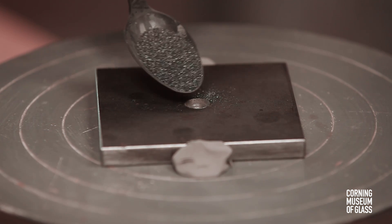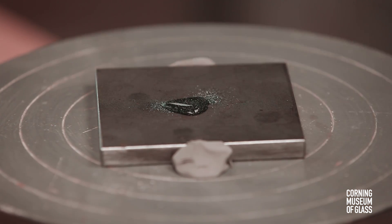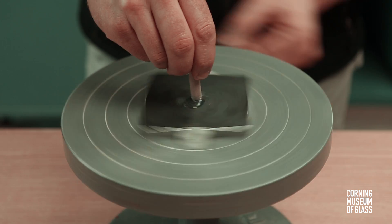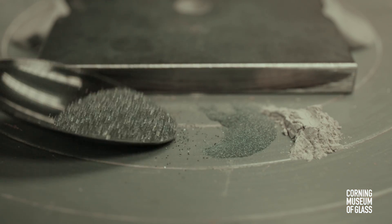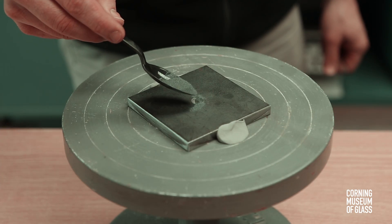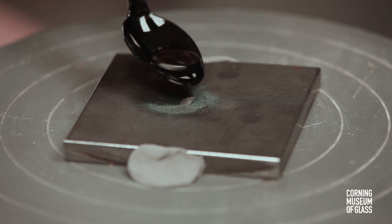A gritty material, usually some kind of sand or mixture of grainy ores, removes tiny particles of glass as the mold rotates. A succession of finer powders shapes the glass, and its curvature is regularly compared to another mold or stencil.